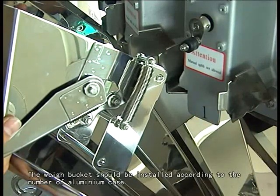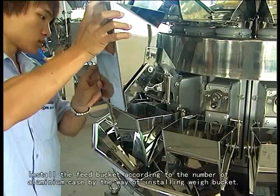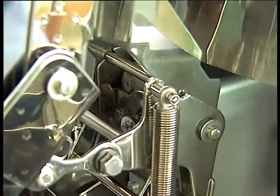The width bucket should be installed according to the number of aluminum keys. Install the feed bucket according to the number of aluminum keys, by the same way of installing the width bucket.